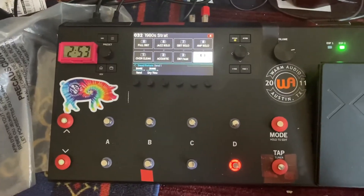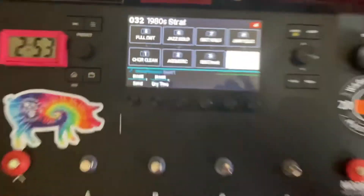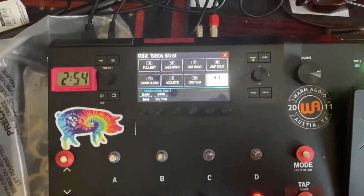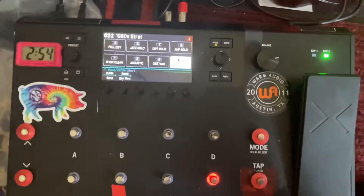On the Helix LT, it's not very clear whether you're in stomp mode or the preset view. Looking at my Helix LT in the snapshot view — if I press the mode button, notice nothing changes visually. But the up and down buttons are not doing anything. Press mode again and you can switch presets again. I wish there was something visual on the LT to indicate that you're in the pedalboard mode versus the snapshot view, because they look identical except that the up and down buttons don't work.